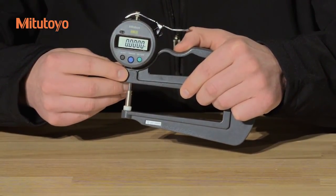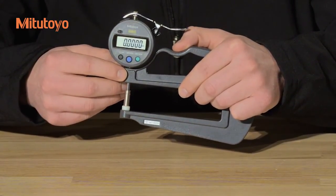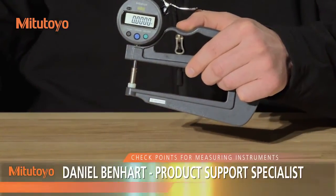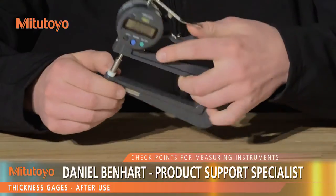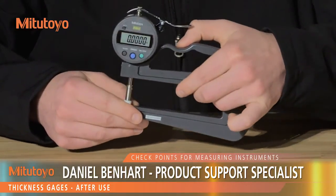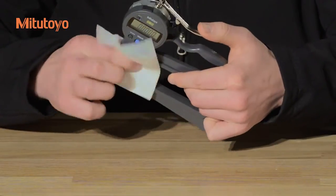If the gauge is in use for an extended period of time, you will need to reset the origin frequently to compensate for thermal expansion of the frame. When you've finished your measurements, check the gauge for any signs of damage, and if any is found, arrange for repair or replacement. Clean the gauge, but do not lubricate the spindle.